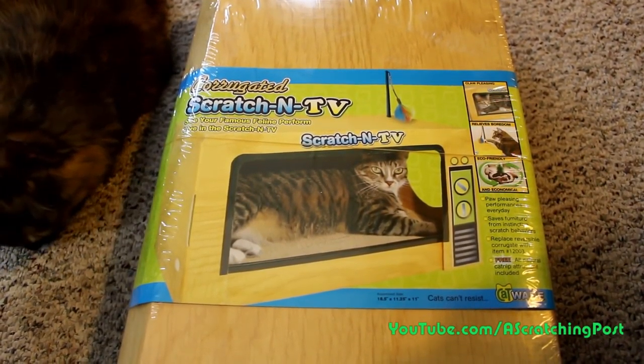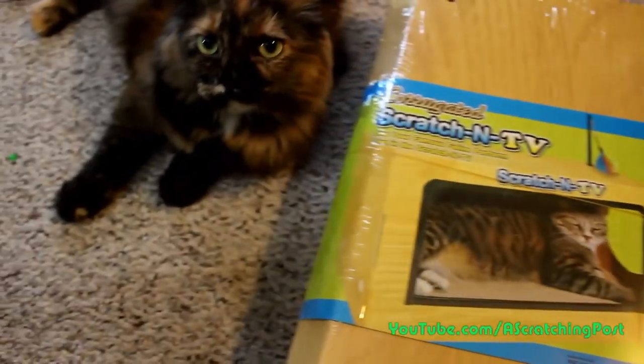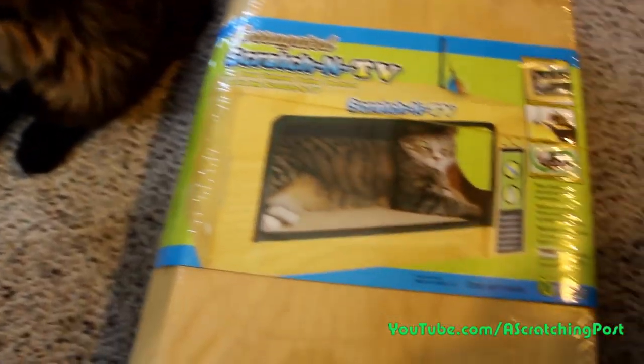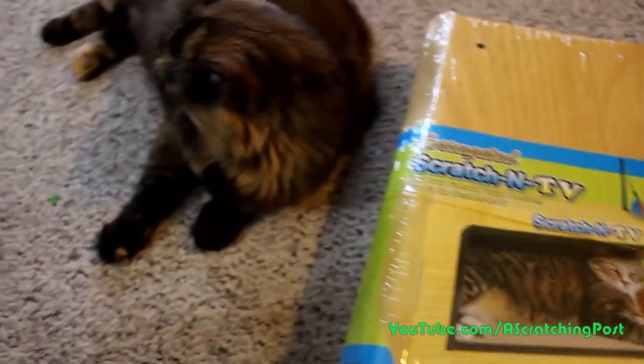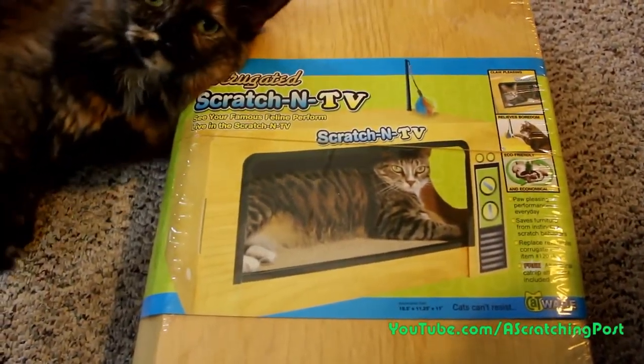Check it out. I got this cat box scratcher thing that looks like a TV. I'm gonna put it together and I think Ellie's gonna try it out. She's the one right here, all excited, and she seems to like the cardboard things more than my cat. Let's build it and see what it looks like.